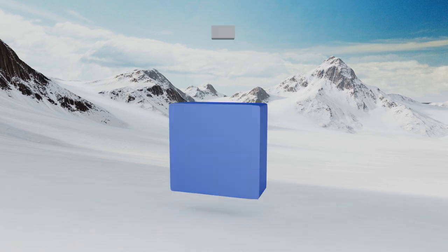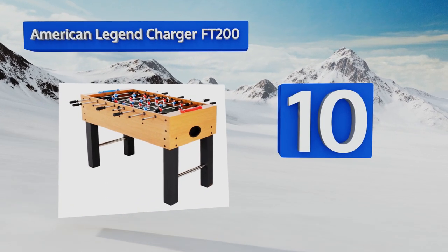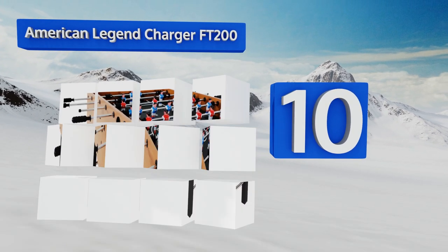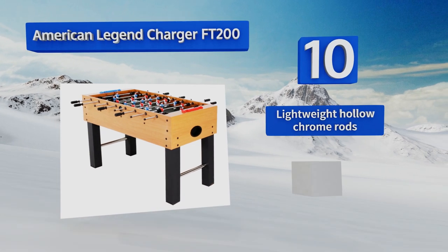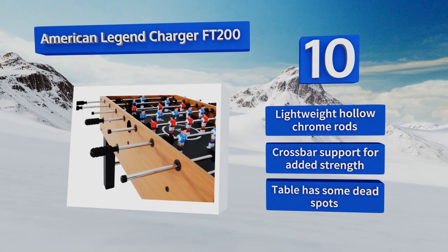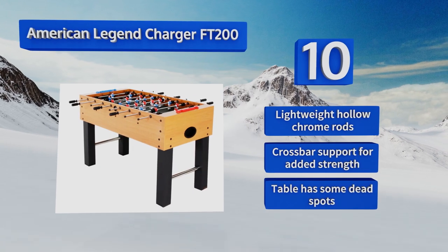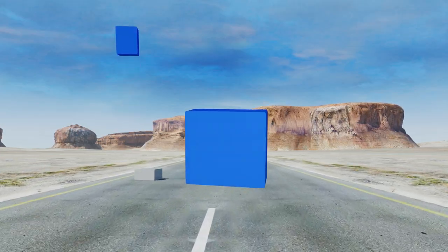Starting off our list at number 10, the American Legend Charger FT200 offers basic features in an attractive 52-inch design. It's a great option for families with kids who want some indoor fun, but is not the best quality and not meant for those who take the game more seriously. It comes with lightweight hollow chrome rods and a crossbar support for added strength. However, the table does have some dead spots.